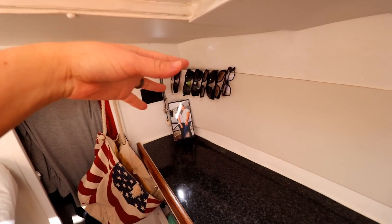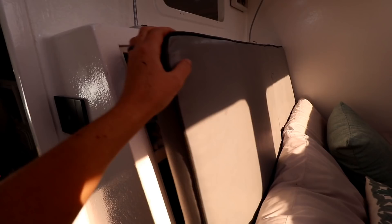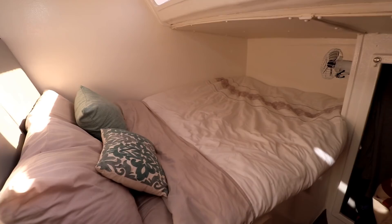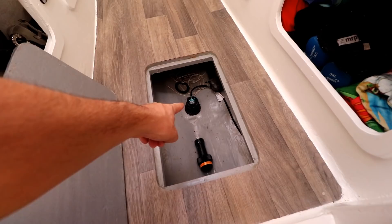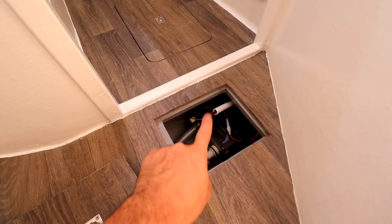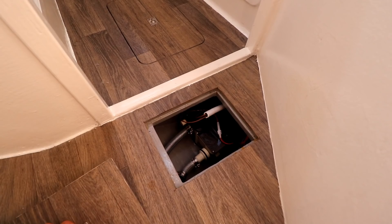Over here is our starboard cabin area — we've got storage there, my sunglasses, our clothes, and cosmetics. This is our side of the bed where we sleep, and we have a fan that keeps us cool on hot days. Under this floorboard is the through-hull transducer for speed and depth, and also my spear guns. On the smaller hatch is the little shower bilge pump — pretty much all the water from the shower and basin goes in here and then gets pumped overboard. We're probably also going to add it to our black water tank so no water goes overboard.